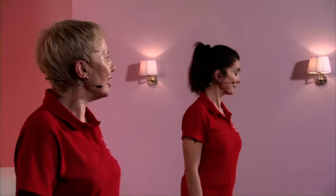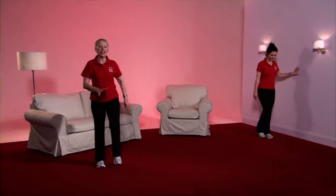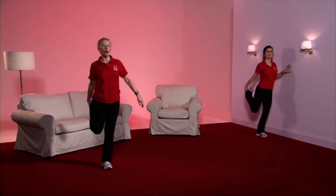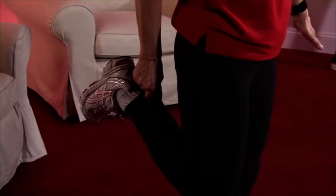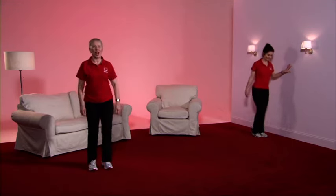The next stretch is for the front of thigh, which involves standing on one leg. Caroline is going to use the wall for support — if you feel a bit unstable, that's the best way to do it. Taking the weight onto the right leg, focus on something that's not moving, bring up the foot, hold the shoelaces or if it's more comfortable the tracksuit bottom. The knees are in a straight line — feel the tension in the front of the thigh. Well done. March out.